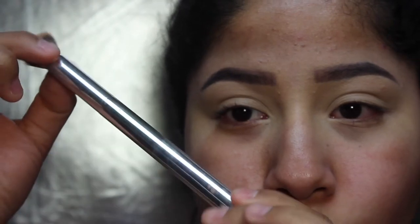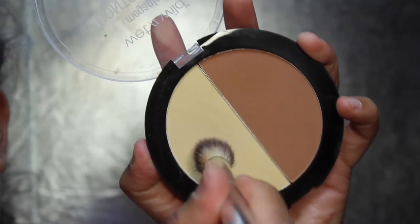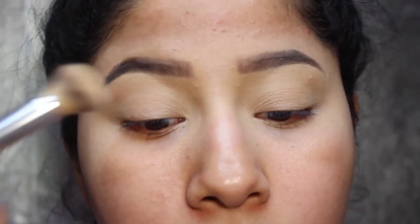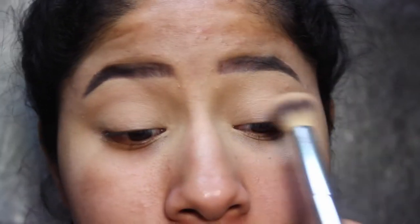I'm going to take a brush — this is the It Cosmetics Airbrush Concealer Brush. I want to keep that banana shade going, so I'm going into this Wet n Wild palette and taking the banana shade to set the concealer. You could also just use translucent powder or any powder you have to set your eyelids.